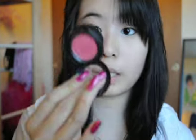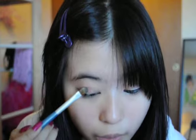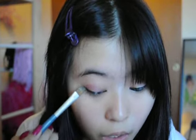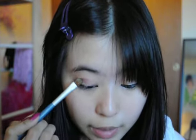I do tend to use a lot of MAC products, but all of these have drugstore dupes, so you guys can look out for those. The first color we're going to use is Sushi Flower — it's a pink satin from MAC. We're going to put this on the outer three-fourths of the eye, from about here outward, leaving the inner corner. Bring it up a little bit. Keep in mind these colors will look different on everybody, so what it looks like on me might be slightly different on you. You can always change the colors with dupes.